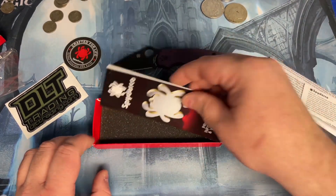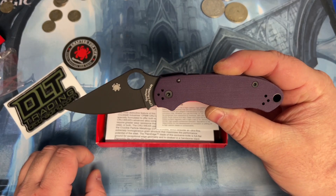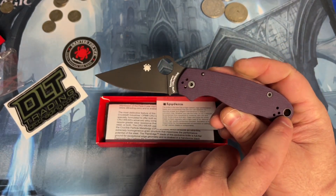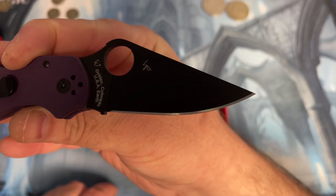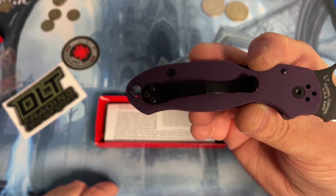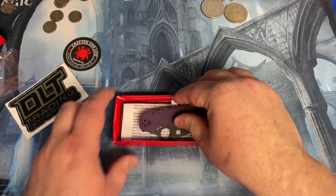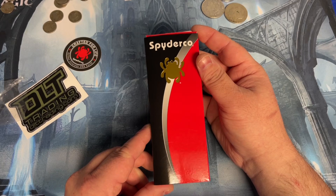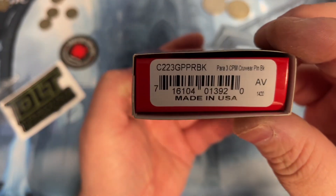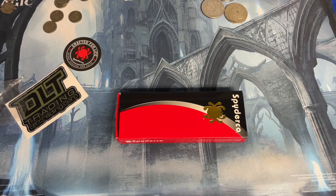So that is the short video of the mail call I just got — Spyderco Para 3, purple G10 handle scales, cruwear blade. It's a nice knife. Thanks for watching guys and see you in the next video.